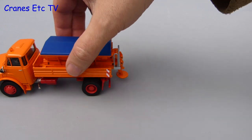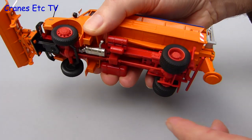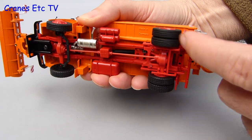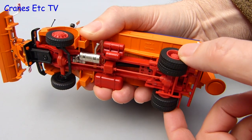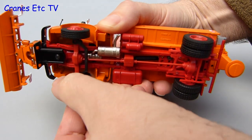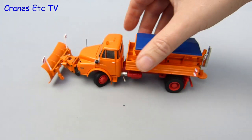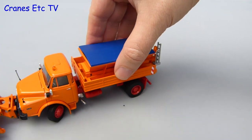Out on the Cranes Etc test track, the MAN goes along satisfyingly smoothly. As usual for Conrad, the rear wheels are independent and there is a degree of movement to represent suspension. The steering is very good — the functionality is excellent and a really tight angle can be achieved, so it poses well and it can also be pushed along in a tight circle.